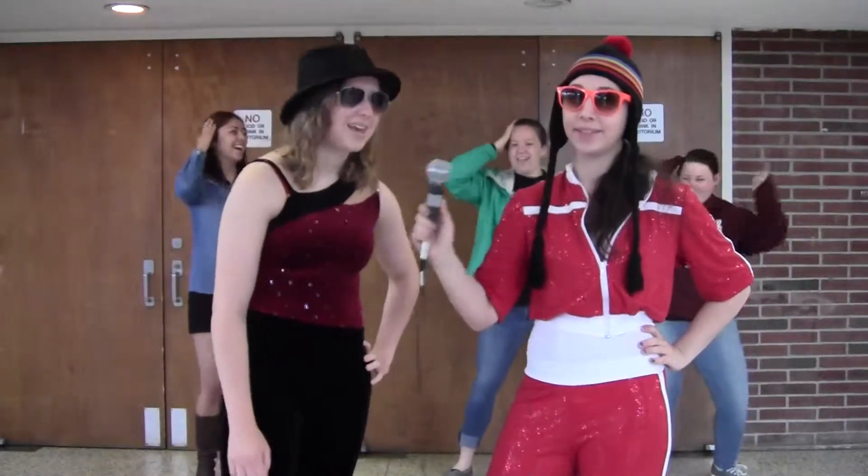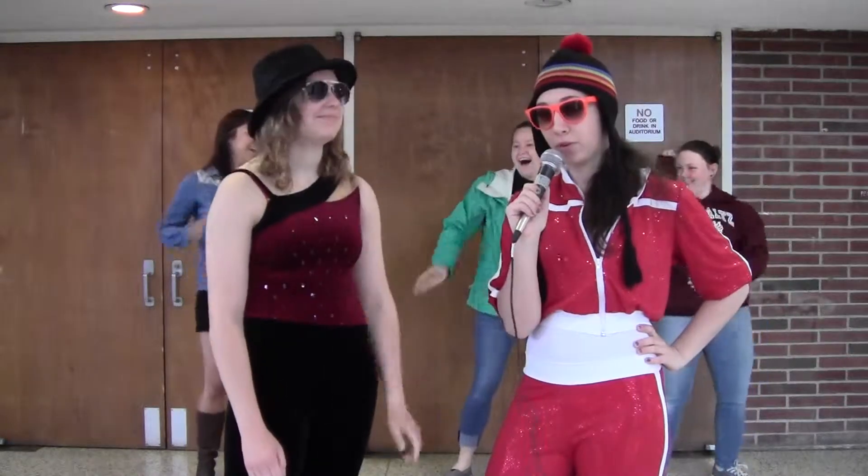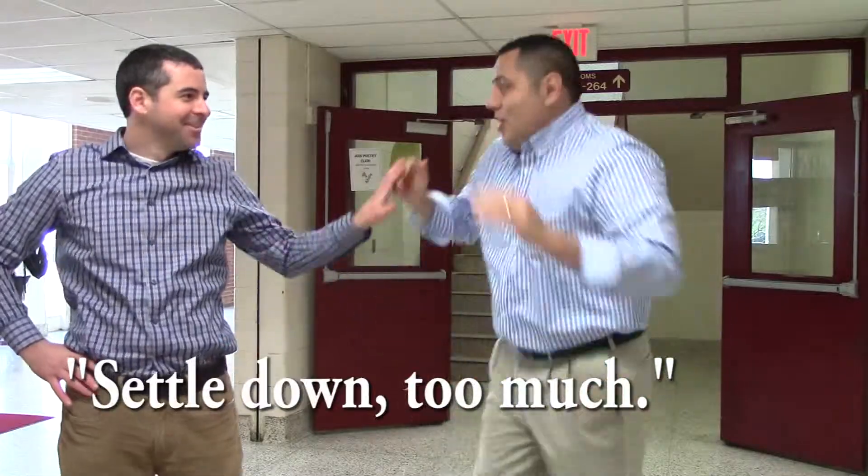All right guys, so that's it for today. I'm Dakota Reinecke and I'm Courtney Smith — keep grooving, New Paltz!